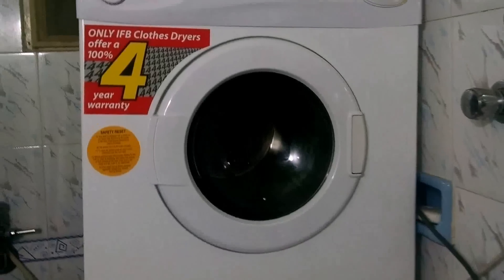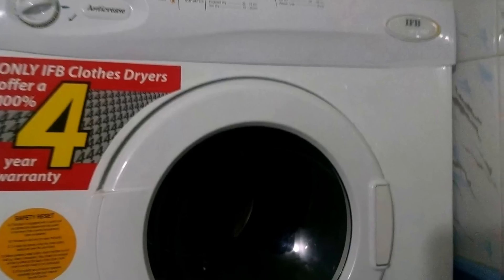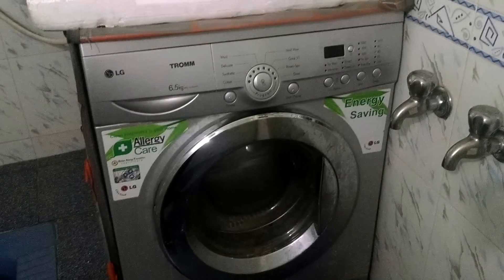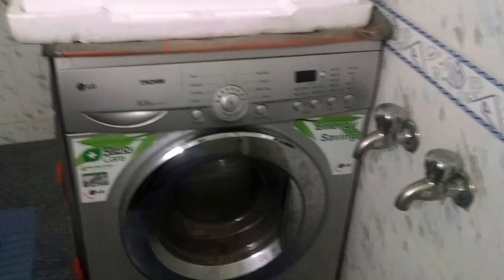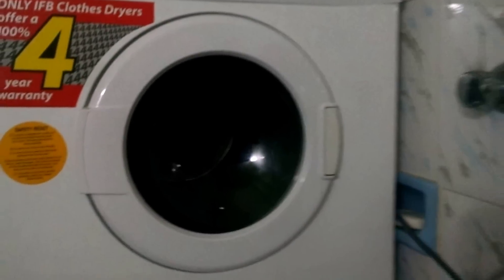First, we take the wet clothes from the washing machine. I have an automatic washing machine which also dries clothes but not that much, so we bought a dryer. We put the clothes in the dryer, switch on the switch, set the timer to the appropriate time, and that's it.